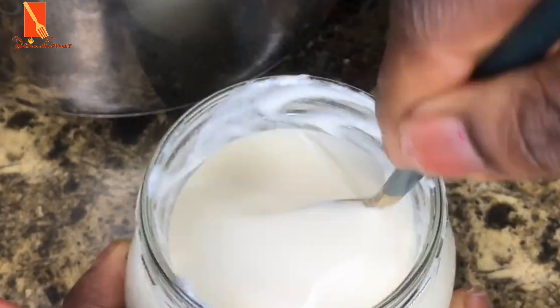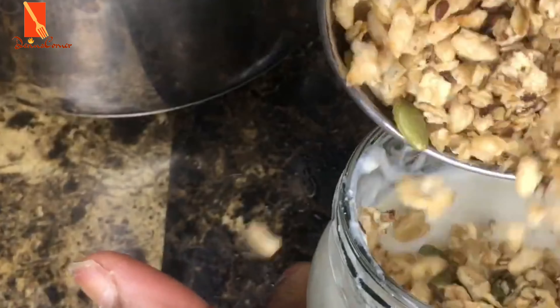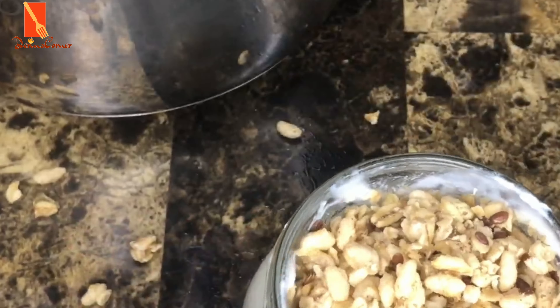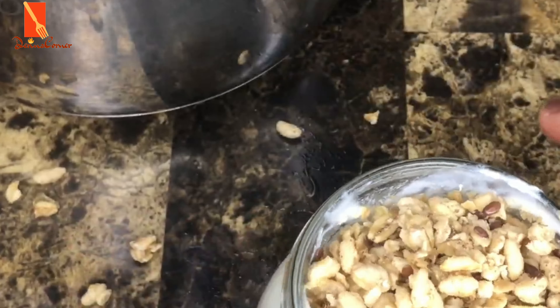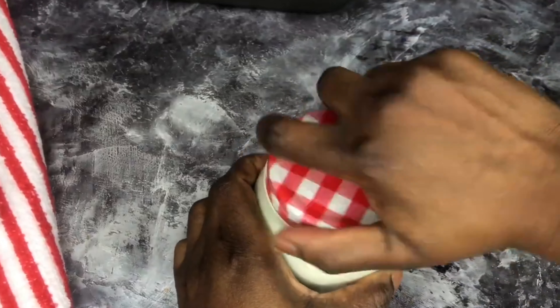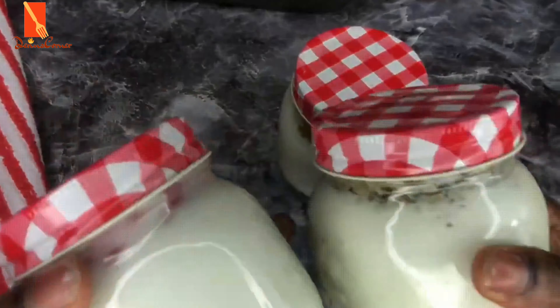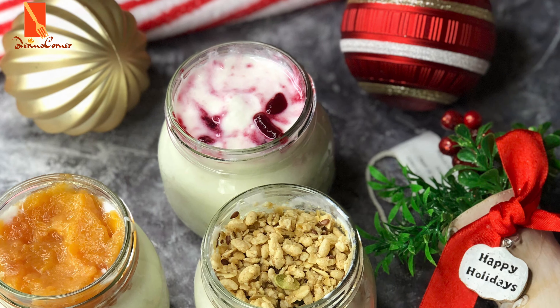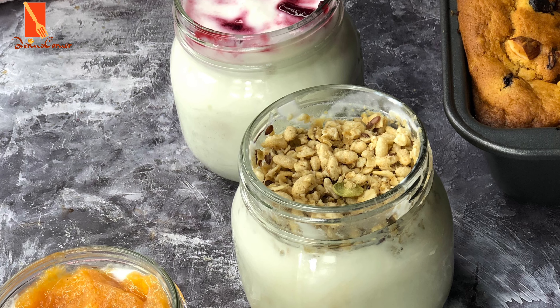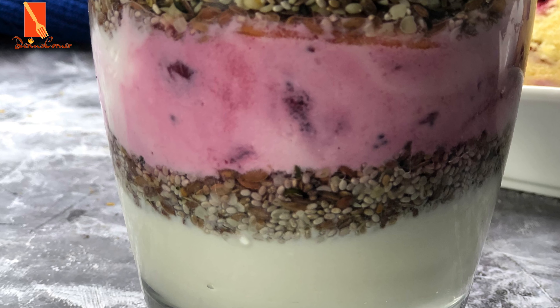Your yogurt is ready. You can put it in the refrigerator and allow it to cool for nothing less than four hours, and thereafter you can enjoy it. That's the finished product of my yogurt, and I'm going to be placing this in my refrigerator. My three flavors of yogurt are ready. I also have a plain one without any toppings or granola, and this is a parfait made out of my yogurt — you can see how properly it's layered.